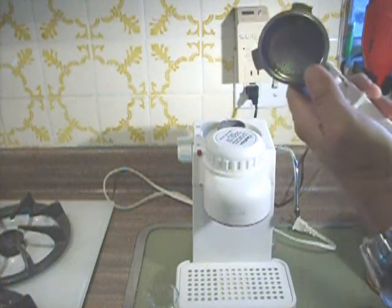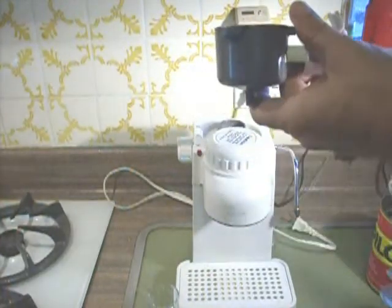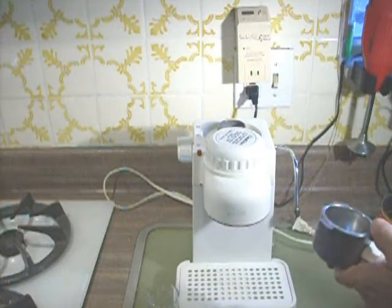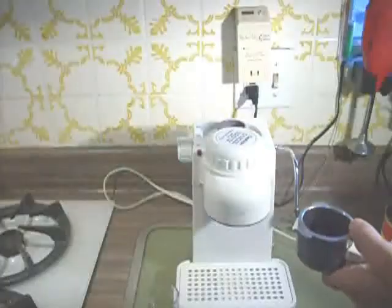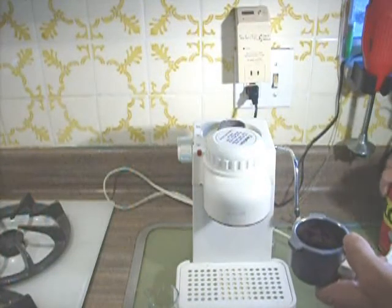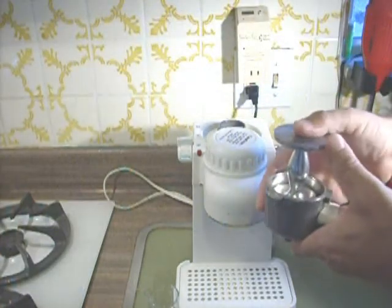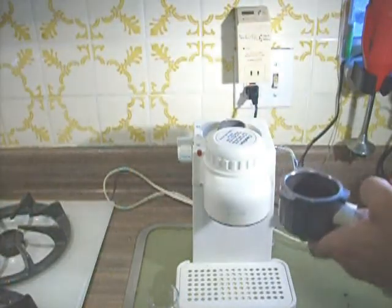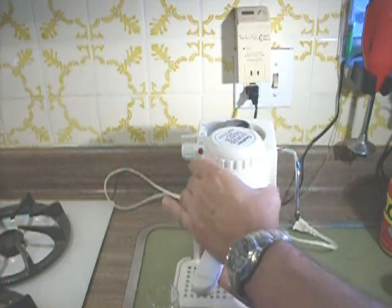Take your filter and put it inside of your holder. I'm going to make a double shot of espresso so I take one, two scoops in there — nice heaping scoops actually. Then tamp it down gently. Don't tamp it down too hard. If you tamp it down too hard the steam won't be able to get through. Then we lock it into place into our espresso machine.